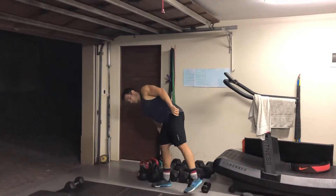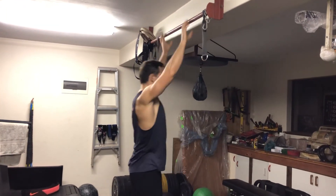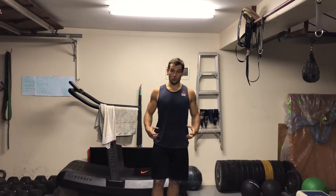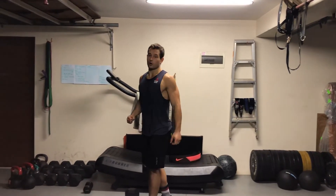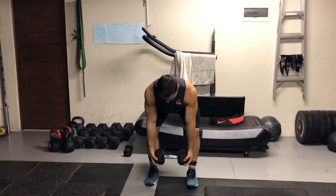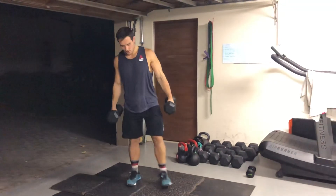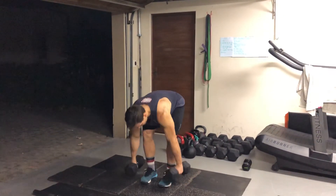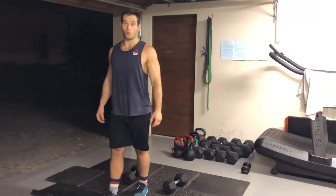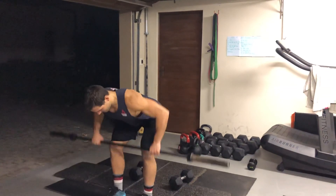Then, nine strict pull-ups. If you can't do that, you're going to do 15 ring rows or 15 towel rows — grab a nice long towel, hang it around anything in the house, a tree or a branch. Or you're going to do 21 bent over rows. I'll demonstrate with one dumbbell. If you have two dumbbells, please use both, or you can use your barbell — load accordingly. Don't go super heavy but also don't go too light, so no empty bars. Bent over row with the barbell.